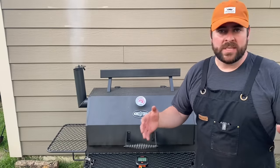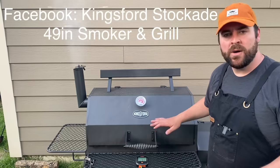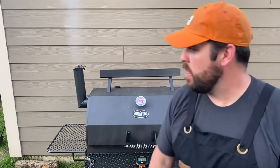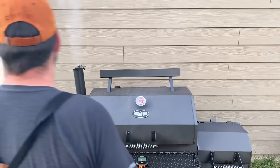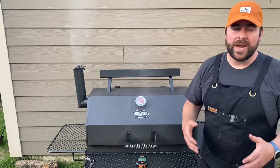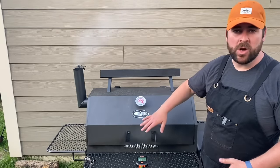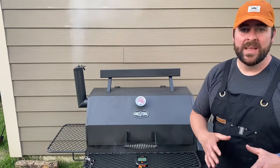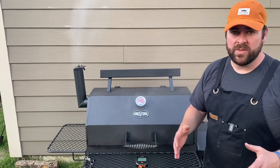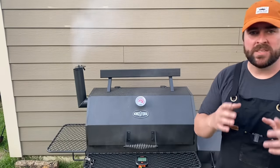Now no matter what offset smoker you just got, feel free to join our Facebook group. I don't care if you got an Oklahoma Joe or some other offset smoker — join the Kingsford Stockade 49 Smoker and Grill Facebook group. There are helpful tips all day long and a lot of expert cooks knocking it out of the park. It's going to make you a better offset smoker.